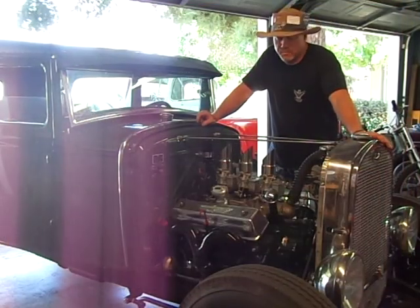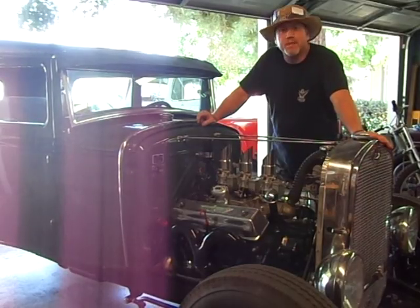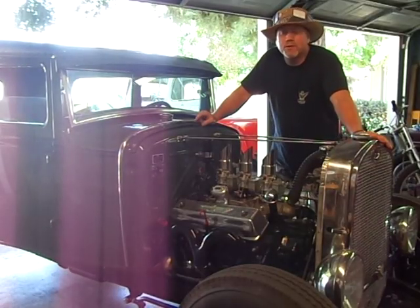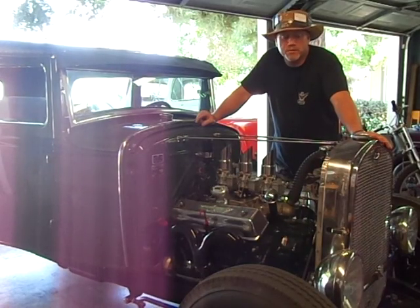Alright guys, it's time to adjust the valves in the Model A. I've been asked many times if I have a video on how to adjust valves on the Y-block, and I've been putting it off for many years, so now it's time to make one. So here it is.